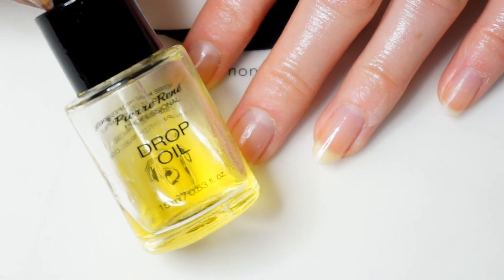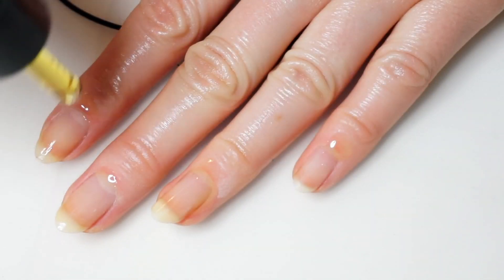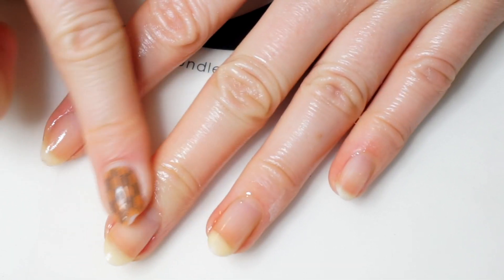After that I apply more nail oil because even when I use it before, this process is quite drying for your nails. So in this case, more is more.